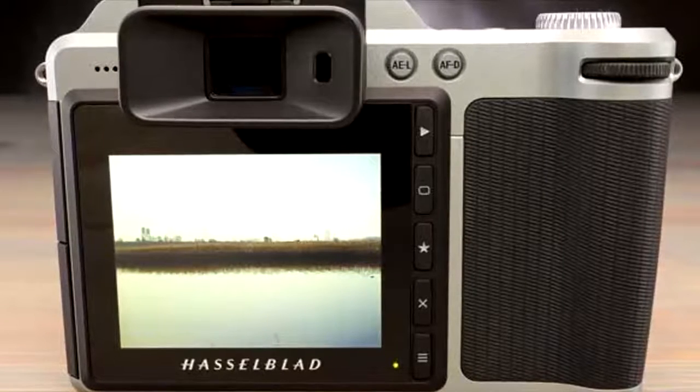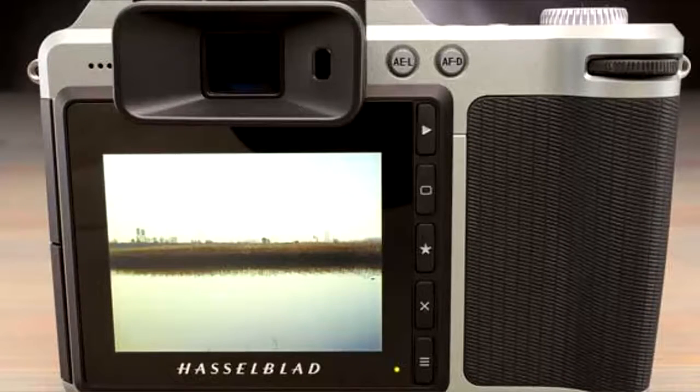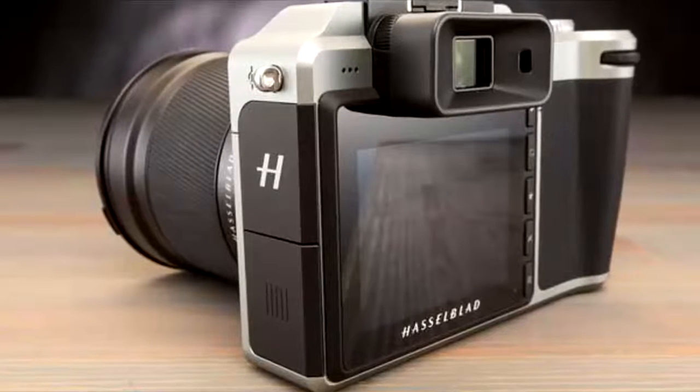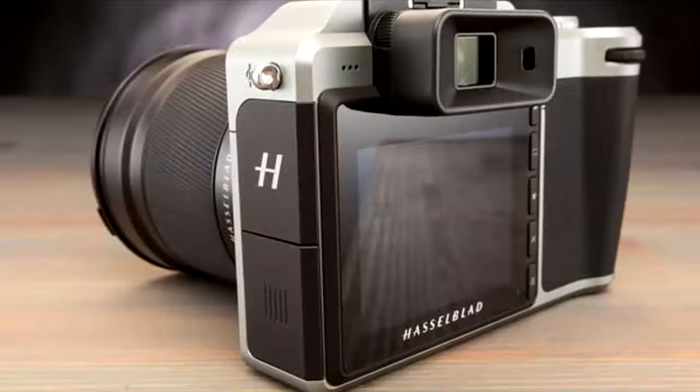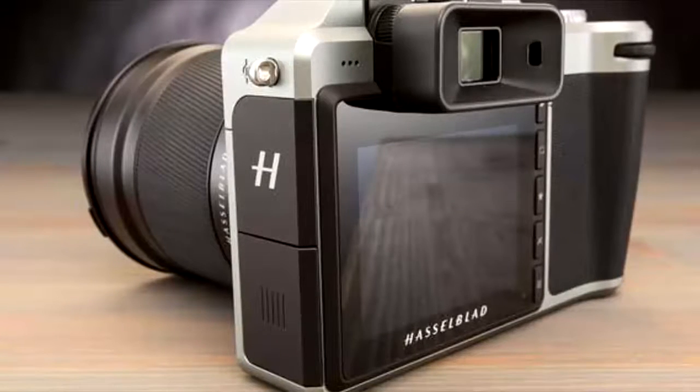Regardless of which color you choose, the camera is protected from dust and splashes, so you can feel comfortable using it in inclement weather. Compare that with the H6 DSLR, which is about 4.7 pounds and 5.2 x 6.0 x 8.1 inches in size.